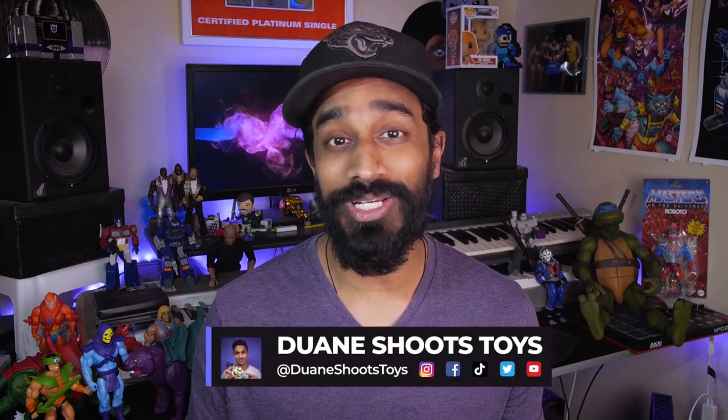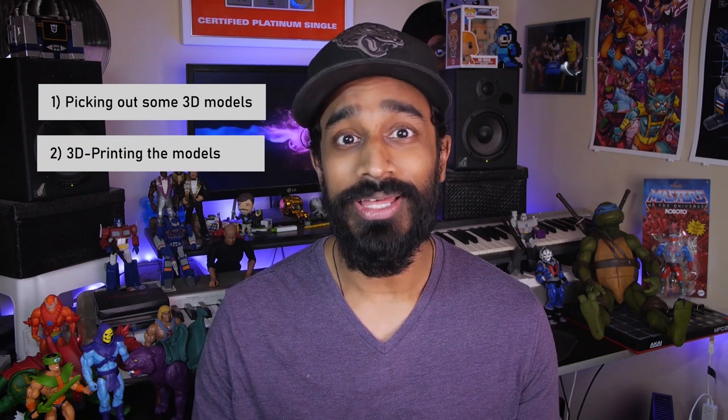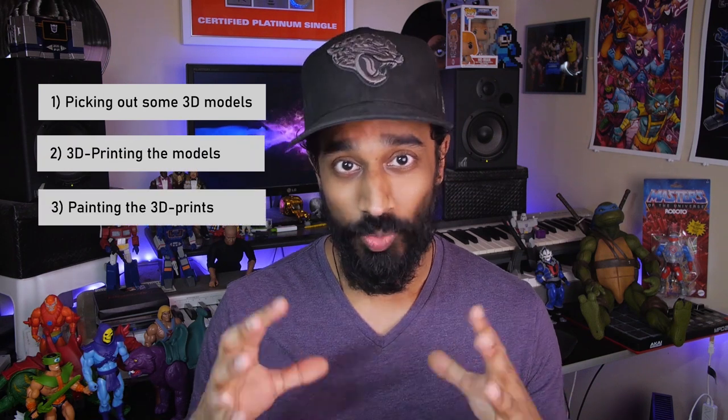What's going on everyone? This is Dwayne Shoes Toys and today I'm going to be using my 3D printer to make some miniature accessories, weapons and furniture to go along with my Marvel Legends action figures. All of the 3D models that I'll be printing are available for free and you don't really need any 3D design experience to make them. As long as you have access to a 3D printer and the internet, you can build these yourself. I'm going to go through the process of picking out some models, then 3D printing them and finally painting them. And once everything's done, I'll do a little showcase and mini review of all the items that I was able to build.